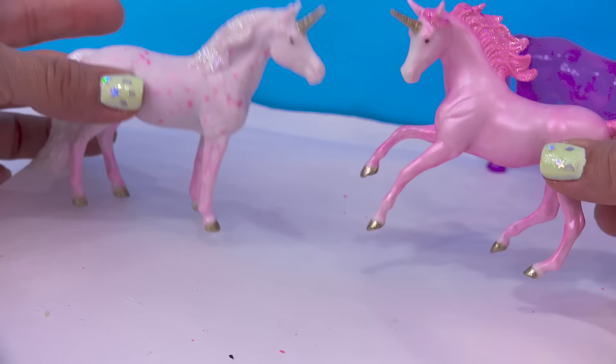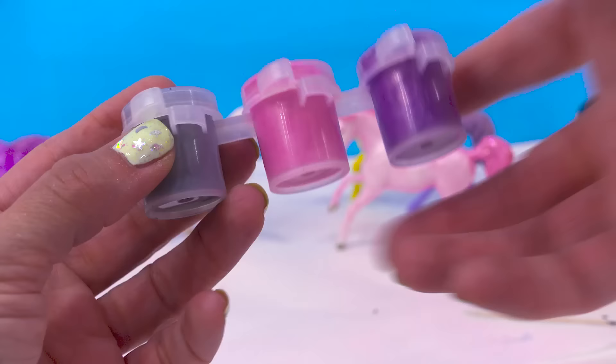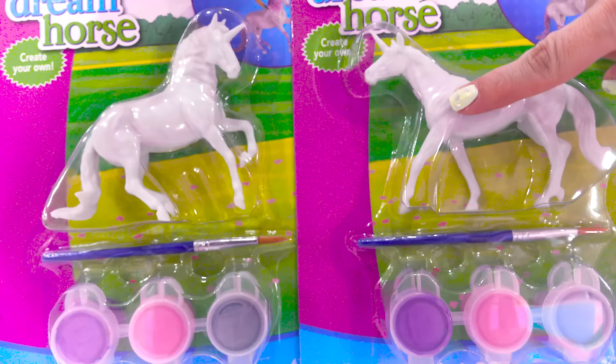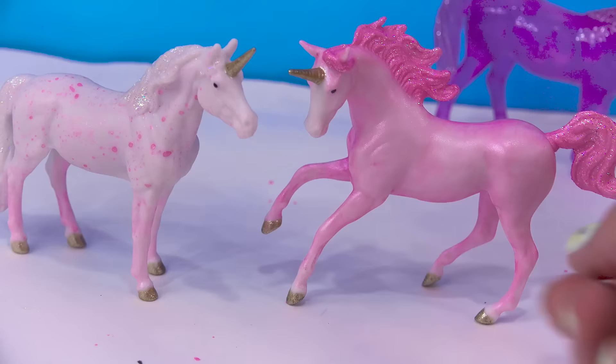Well, there you go, minifans. These unicorns are finished and I am absolutely loving them — so happy to add them into my collection. They are so sparkly and pretty. I didn't even use the purple or the pearly gray. Maybe I'll use them on both of these ones in part two, so you do not want to miss it. I hope you guys enjoyed this video. Keep being creative, keep loving horses, and I'll see you horse-crazy minifans in my next video!